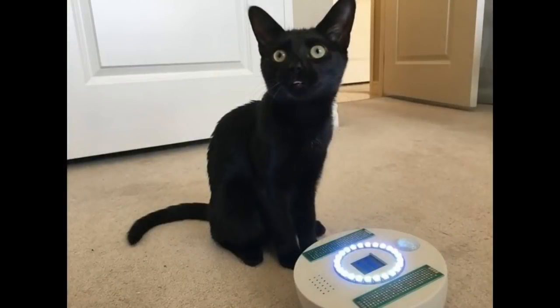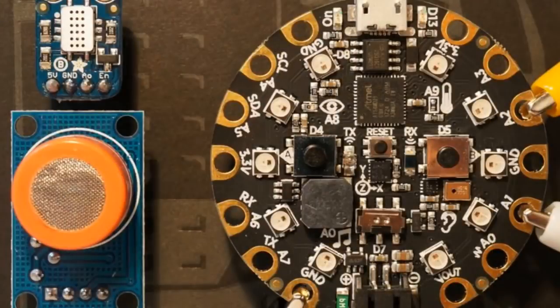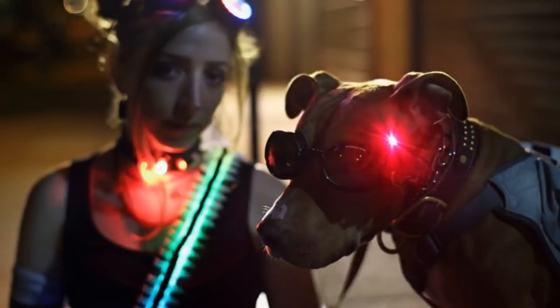This is Dave's new learn guide — a Halloween interactive cat toy with a cute cat and great ears. There's also a new learn guide on comparison and experimentation with thermal gas sensors, all done in Python. We also have an updated guide for laser dog goggles that now works with CircuitPython.